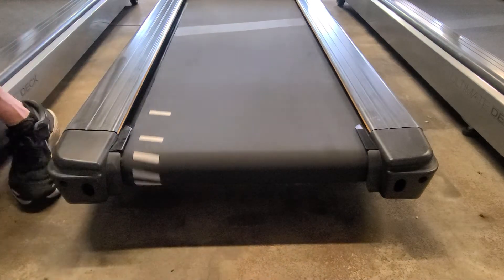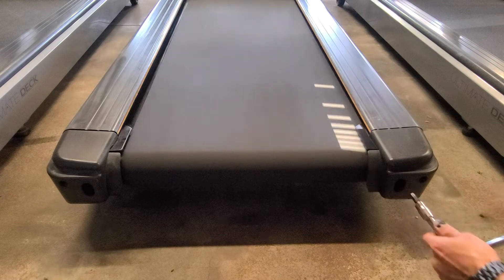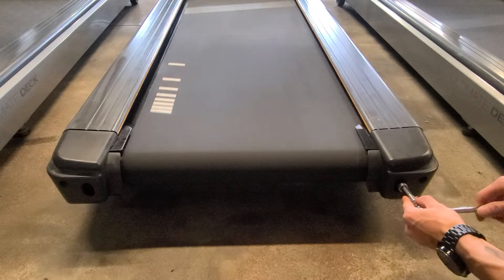At most people's comfort level you can probably bring it to about a 3. I do it at a 6. The slower you go the longer it's going to take, but since the belt is over on this side we're going to want to pull the roller this way.